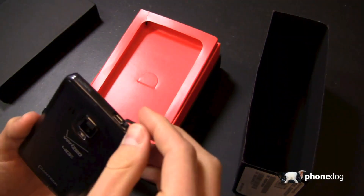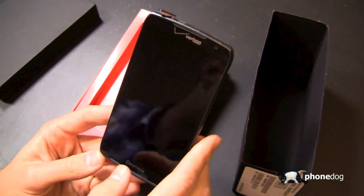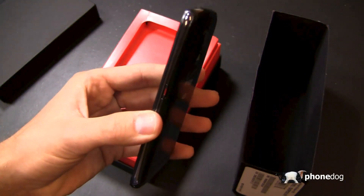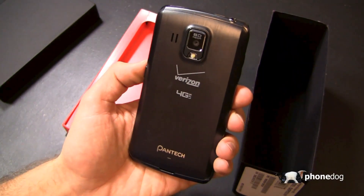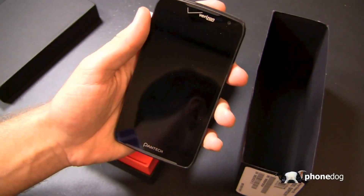You've got a 1.5 gigahertz dual-core processor and 1 gigabyte of RAM — on the RAM side, maybe leaving a little bit to be desired. With Android 4.0 you get face unlock, but that's going to be a hard spot for a lot of people who are Android techies or want the latest and greatest, because Android 4.1 and 4.2 are up there on the latest-and-greatest chart, and this device ships with Android 4.0.